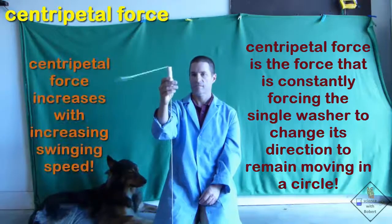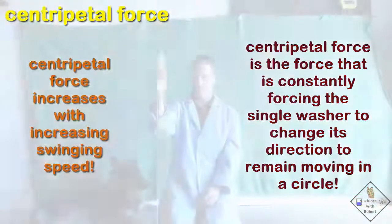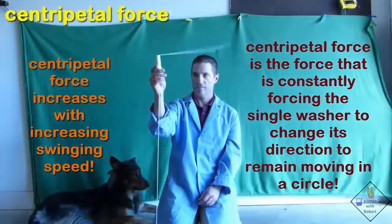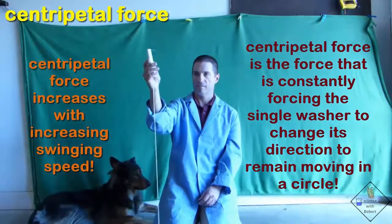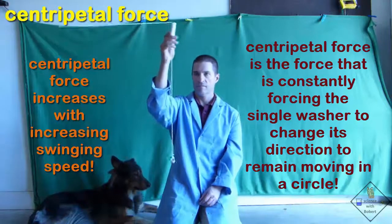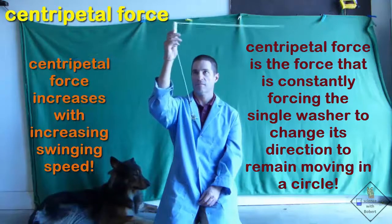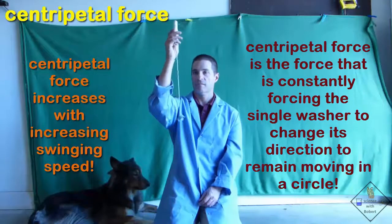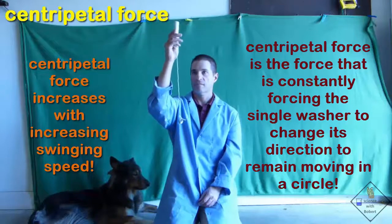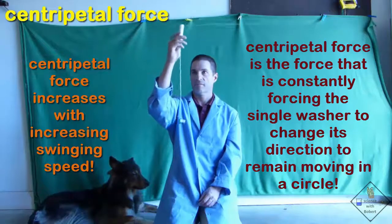Centripetal force increases when the speed of the object moving in the circle increases. So Dr. Smith swings the single washer even faster until the centripetal force exceeds the weight of the 10 washers and lifts them off the ground. When the 10 washers remain at a constant height, the centripetal force exactly matches the weight of the 10 washers.